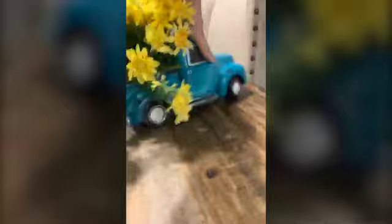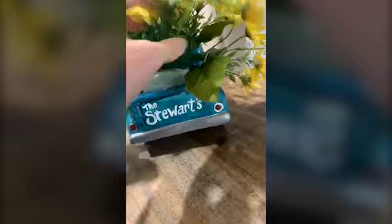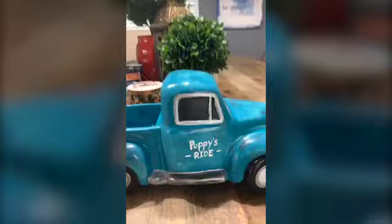Thanks for joining, Wendy! Right here on this one, people can put their own text. This one I put a last name because my dad had a truck just like this growing up, so I put my dad's last name. And then this one I just put 'Poppy's Ride' on the side. What I love about these is you could change them out — you could put Easter eggs in them, all of that kind of stuff.